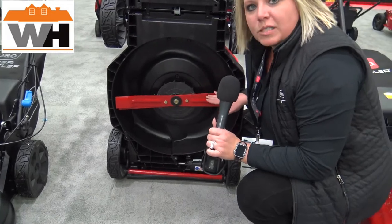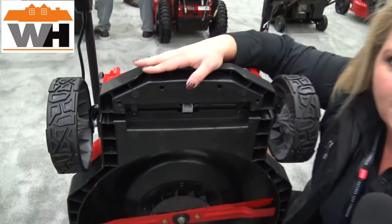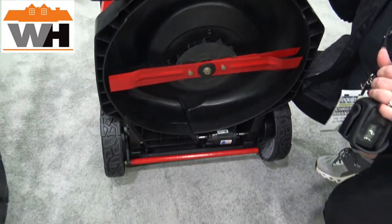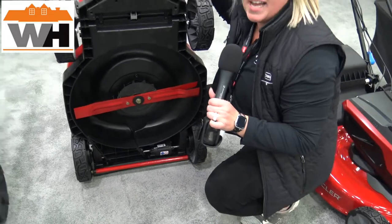In addition to that, we've got dual blade technology on this platform, and then the best part — a synthetic deck that is 25% lighter than anything in the market, giving you best-in-class run time of 65 minutes. So you've got best finish, best cut, and ease of use and maneuverability.